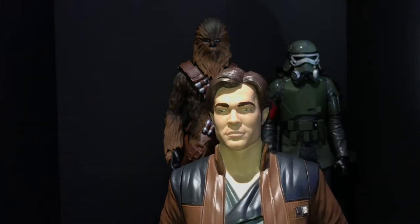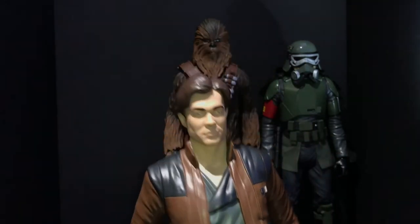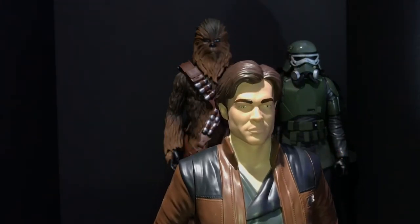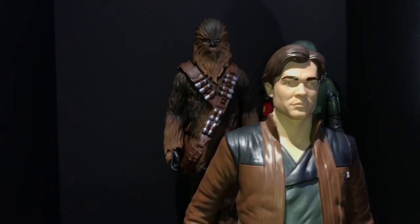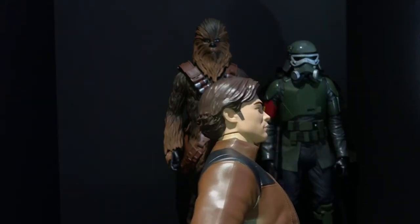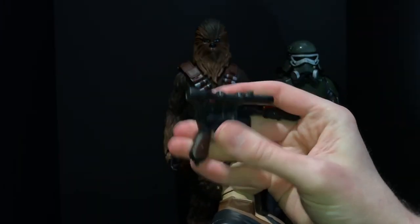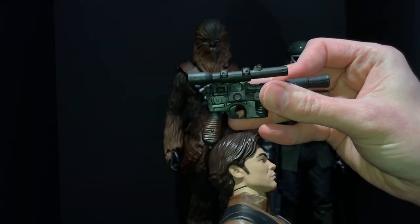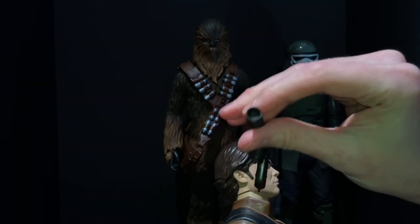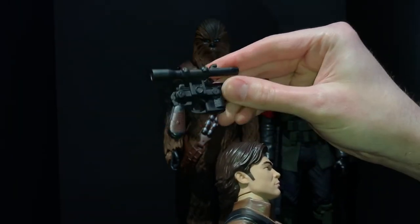His face — the eyebrows look a little too thick, painted on with just a bit too heavy an application. To me every time I look at him I see the actor Chris Pine, Captain Kirk from the new Star Trek movies. That's a little more obvious in person. His DL-44 is great though — they did a good job on it. The grip is painted black and brown, faithful to the movie. The barrel is partially hollowed out, the scope is there. All three figures have nice weapons.